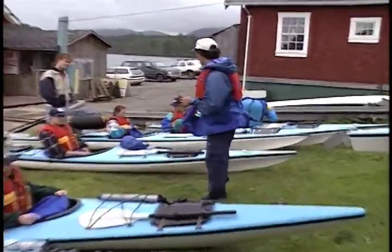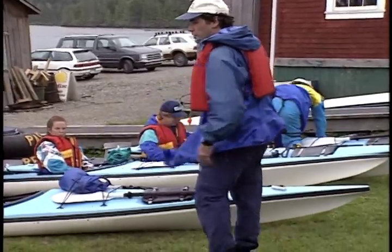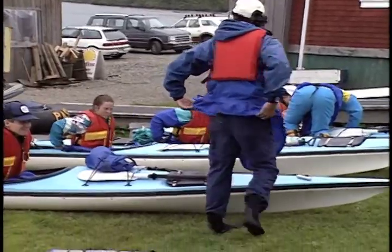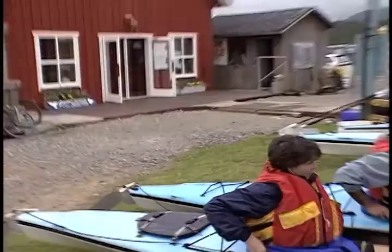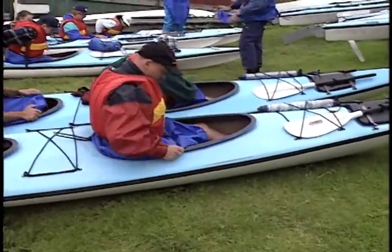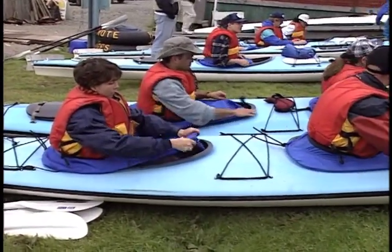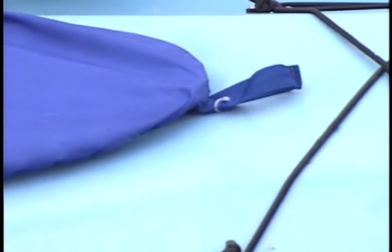Why do you have a skirt? To keep the ocean out of your kayak. So here's the trick: start behind you and wrap it around the coaming — that's the black lip around the cockpit — then finish at the front. At the front of the skirt there's a nice little strap, just like this one here. Make sure it sticks out.